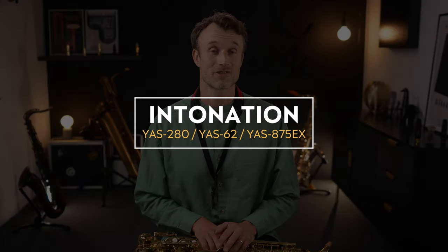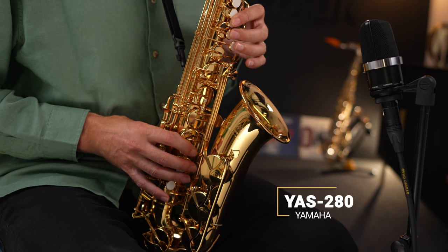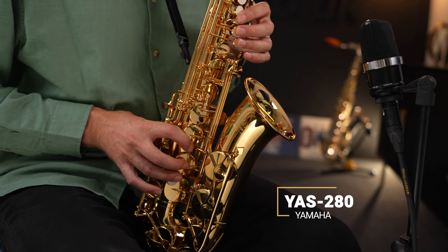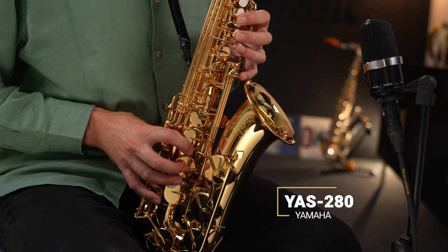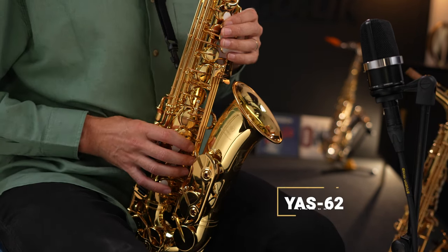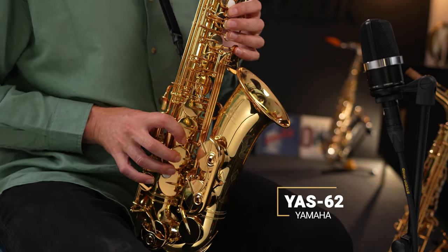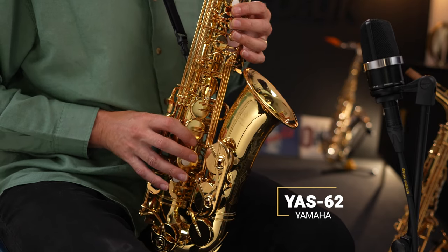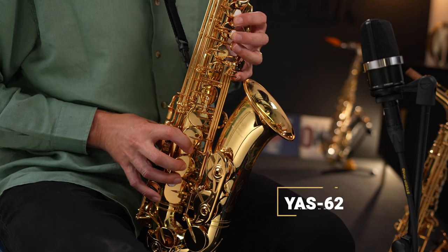In this first demonstration I'm going to play each of the three saxophones, and I want you to specifically listen out just for the intonation.